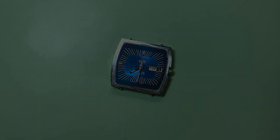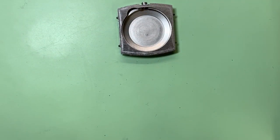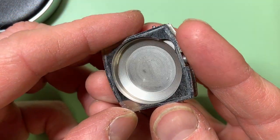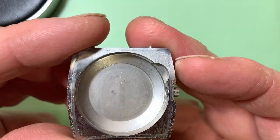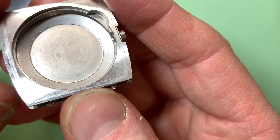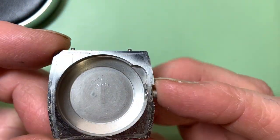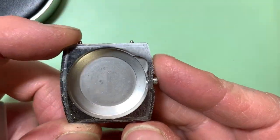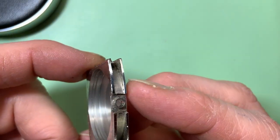Now what we need to do is take the movement out of the case. To pop the movement out, it should just literally drop out. I'll just move the case to one side. What we're looking for here is some service marks. I can see two. At some point in time this has had at least two services, and for a Seiko of this age it should have had quite a few more. But this is still promising because often I take them out of the case and I don't even see a single service mark. So at some point, somebody's loved this watch a little bit and given it the care it deserves.